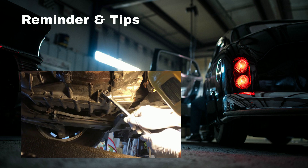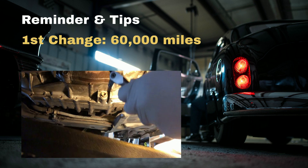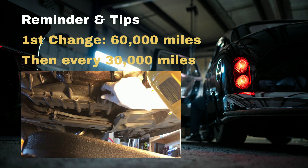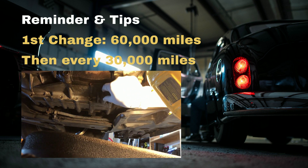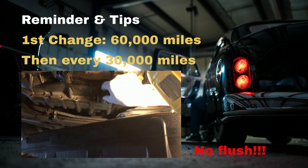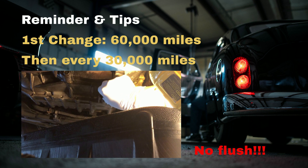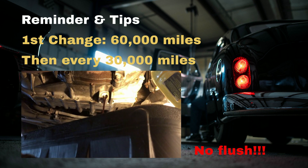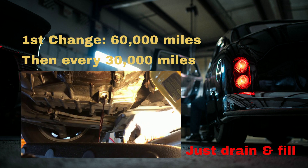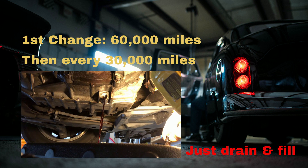Your first transmission fluid change should be at around 60,000 miles, and every 30,000 miles going forward. There is absolutely no need to flush it — that doesn't do any good to your car except make the fluid look clean and clear. Transmission fluid color means very little. If you want to do it more frequently, that's fine, but always drain and fill. No flush.